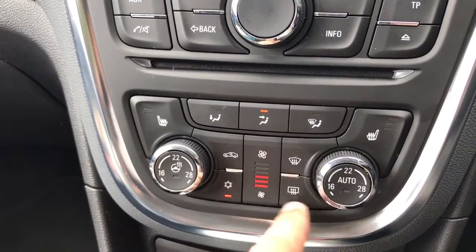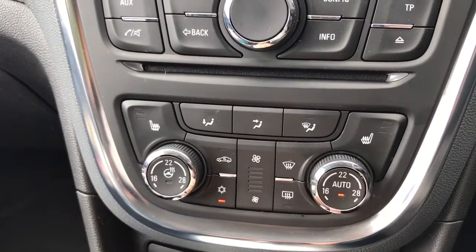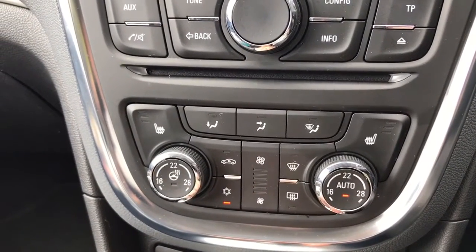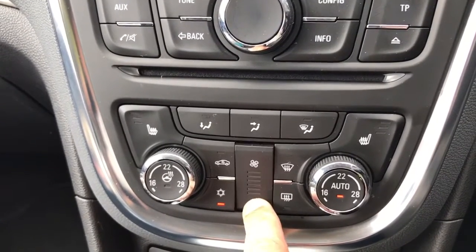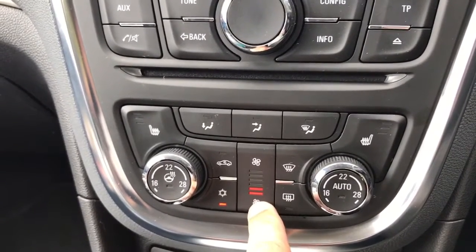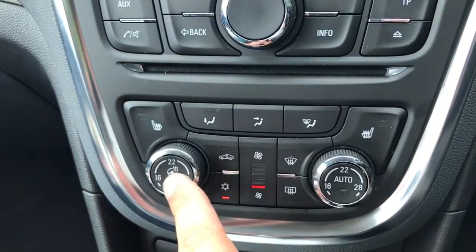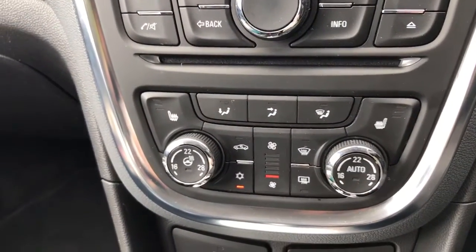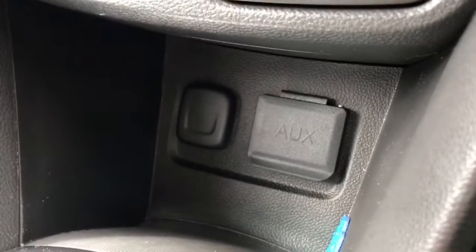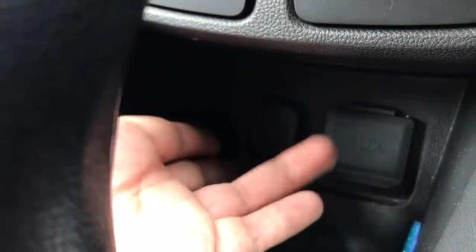Once you've got the settings where you want them, that button will turn air conditioning on, or you can hit auto and the car will maintain the temperatures you've asked for by taking control of the fan speed itself — which you can hear it doing now. You can override that at any point. We've also got heated driver seat, heated passenger seat, and heated steering wheel, which is fantastic for winter days. Underneath that we have auxiliary and USB inputs under this cap, and a 12 volt charging socket as well.